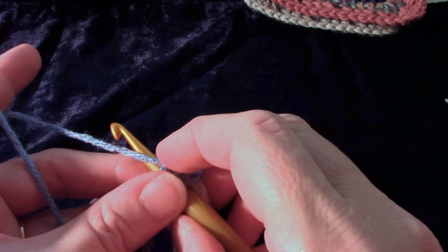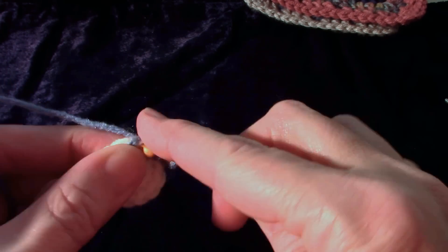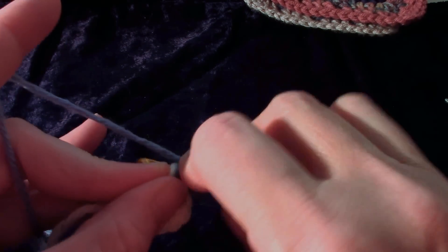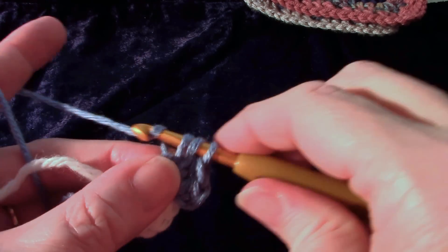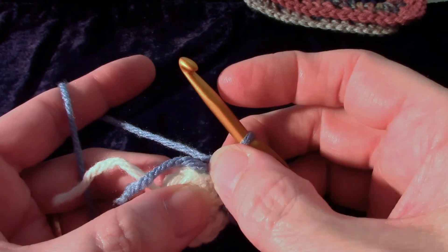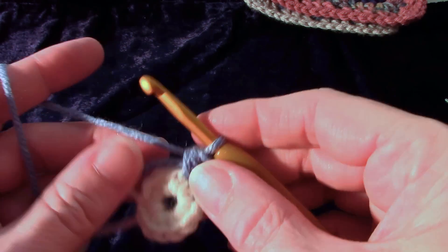Then it says make two half double crochet in the next, so we're going to increase in the second stitch. I did two in the next — one stitch, two stitches. Then half double crochet in the next, two in the next, around.